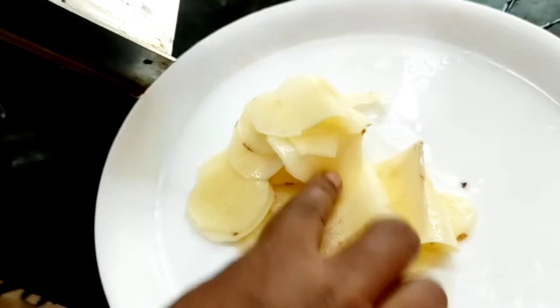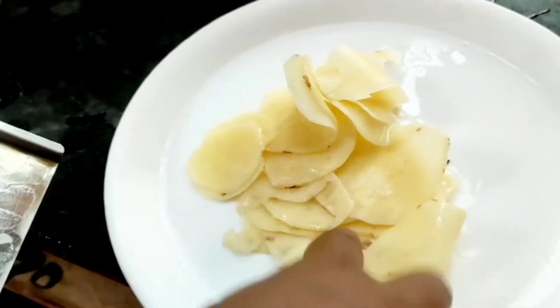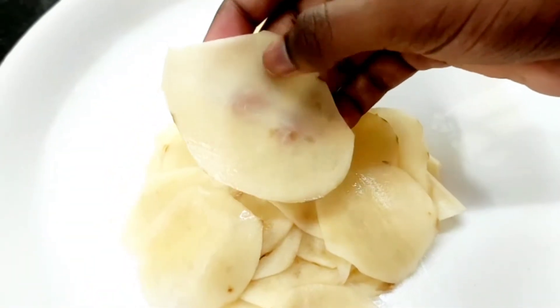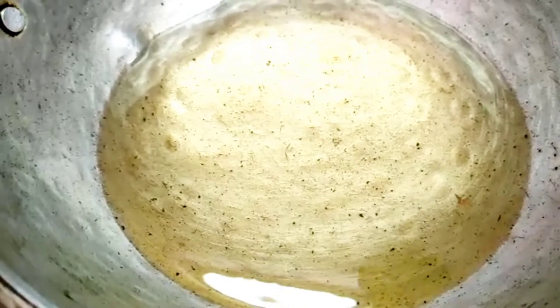I've got some pieces and I will add a piece to it. I will add a piece, then I will cut it to the sides. I will put it in the slices and I will put it on full flame.